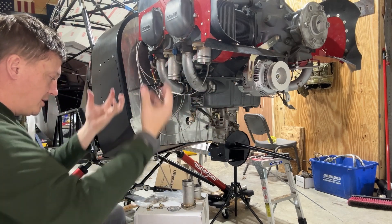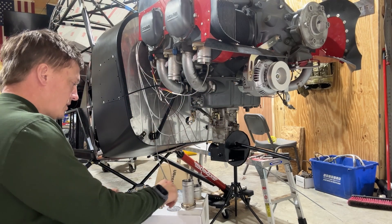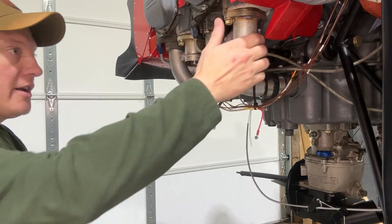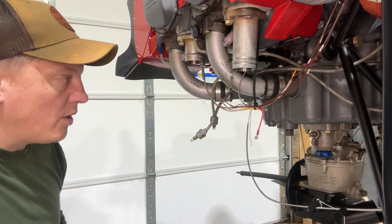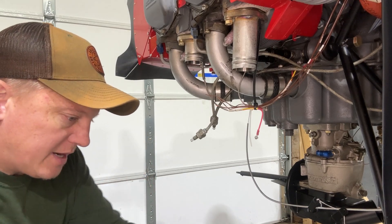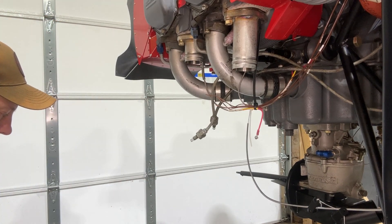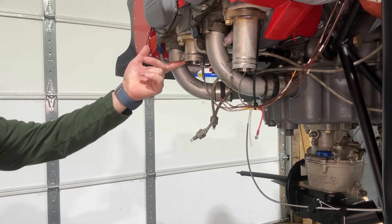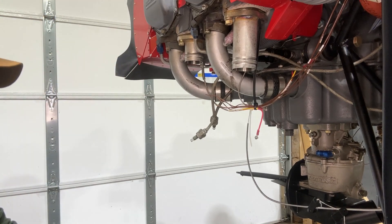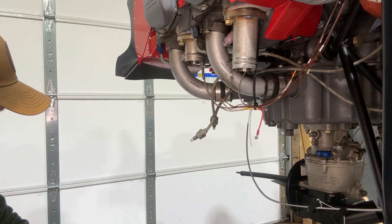Got the stacks on — just one nut each. Got the little clamps out. Let's get this thing up and see if we can get it mounted. We'll see if this one goes on easier than the last one — the last 150 horsepower install took a little bit of convincing and stretching.